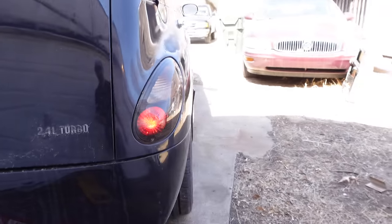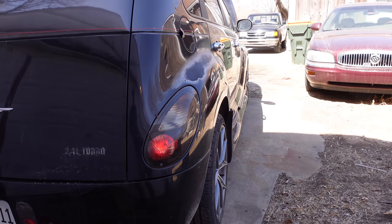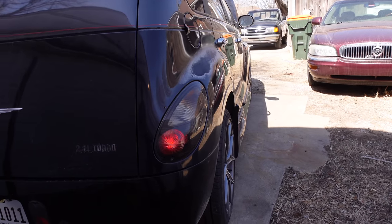They're not quite as bright as incandescents due to the way that LED technology works — Technology Connections actually has an excellent video on that subject — but they work, and my mount should be quite a bit happier now. Thanks for watching.